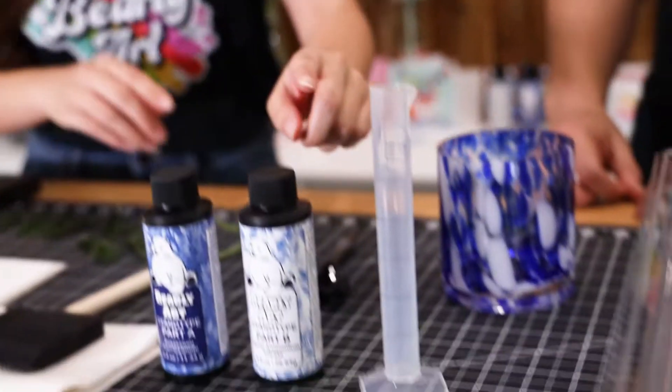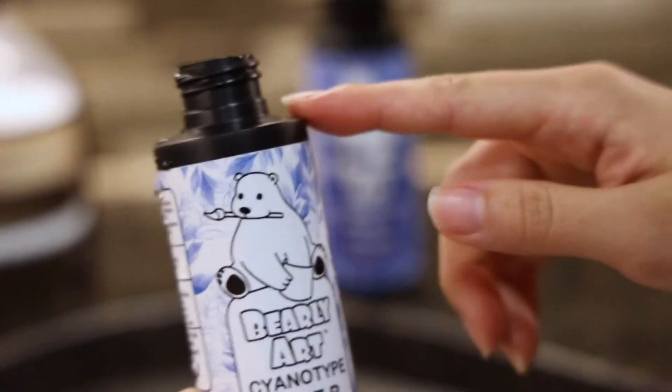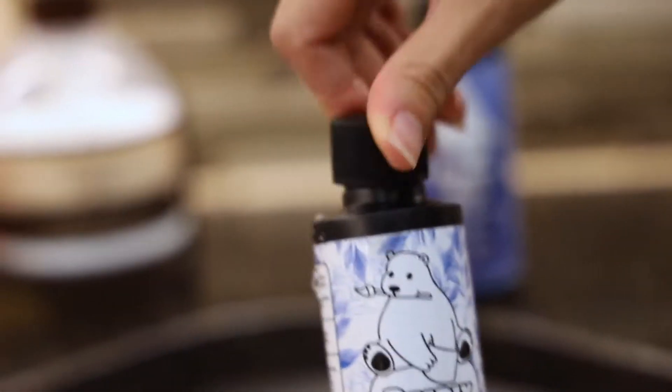Our first step actually started 24 hours ago when we took these bottles and filled them up with water from our tap to about right here in each. After that you let them develop for 24 hours and then they're good to go.